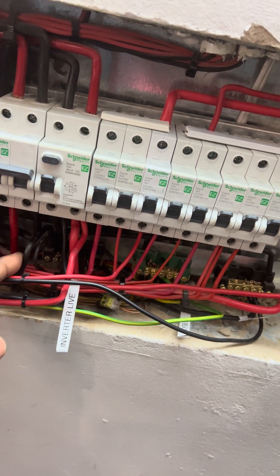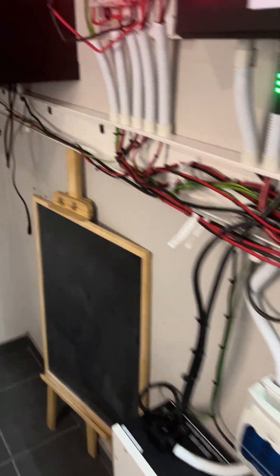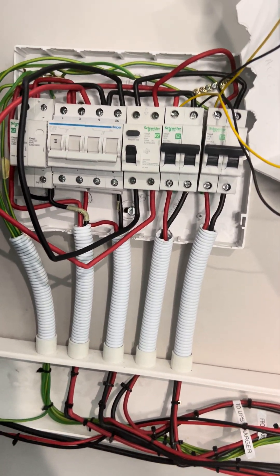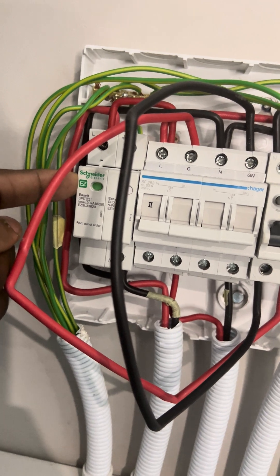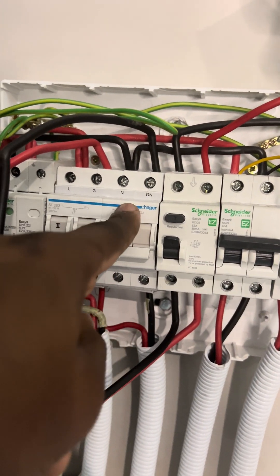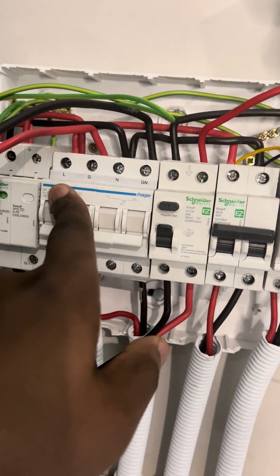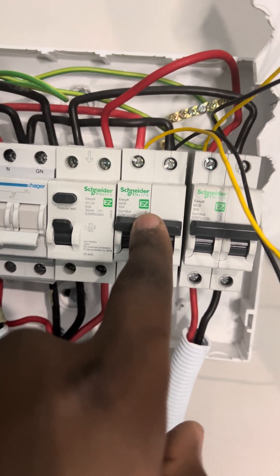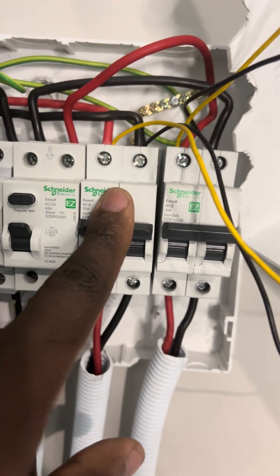How the system starts: I've got two cables coming under the earth leakage, coming all the way up to our system here. They're feeding the SPD — the surge protecting devices. And then from there they go to the live and the neutral for our changeover switch. From the changeover switch they also jump — you can see that's the live — and it also goes back to our circuit breaker, which is going to feed into charging our inverter. I've just switched this off, so no grid will be going through the inverter now.